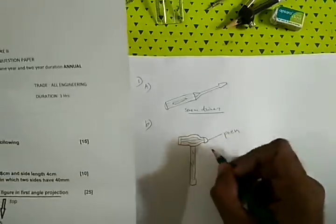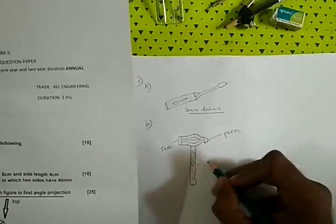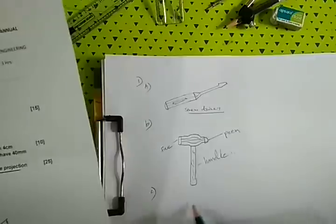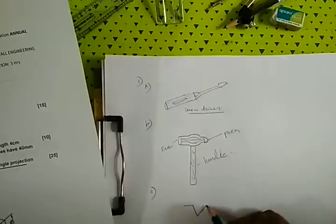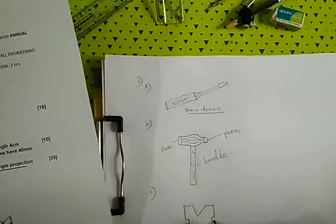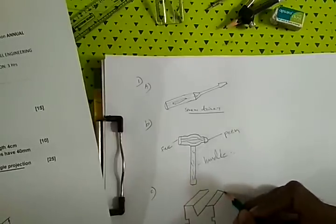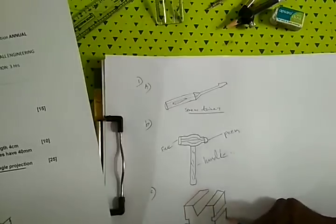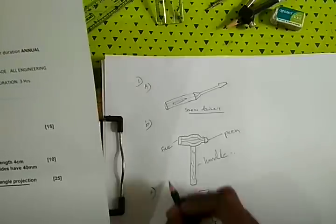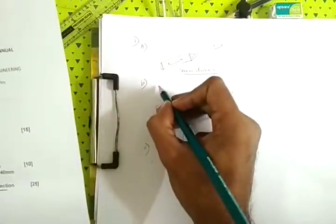I recommend this is the face. Handle. C — V-Block, V-Block. This is a V-block. This is a ball pin hammer.